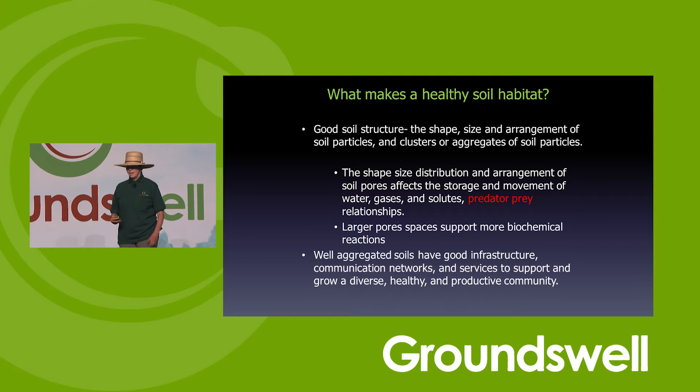We want to make soil a habitat. When we have a habitat, it means we have predator-prey interactions — and that's why they're highlighted. Predator-prey interactions are what allow our soils to recycle themselves. When we start to make the transition, quite often all the biology in the soil, the bacteria and the fungi, have just gone 'woo-hoo, we have a habitat!' and they put energy into really growing and taking advantage of it.